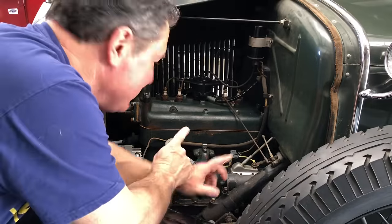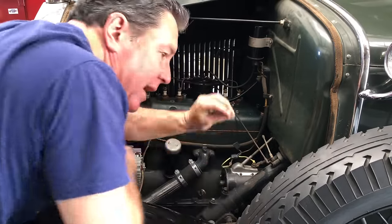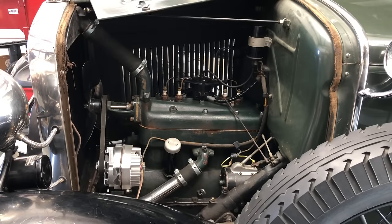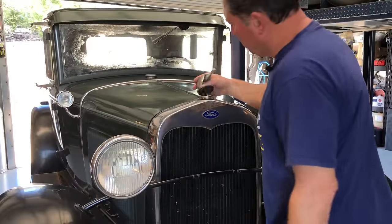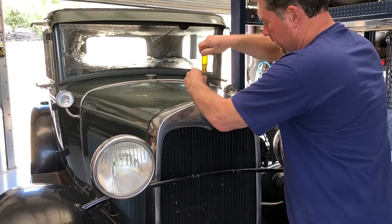Now that all the coolant is gone from the cooling system, I'm going to make the electrical system dead by taking the fuse out of the fuse holder and putting that aside. Now theoretically, when I pull the wires out of the lights and all that stuff, I shouldn't get any sparks or anything. Now to get ready to pull the radiator, I'm going to take the flying chicken off the front.